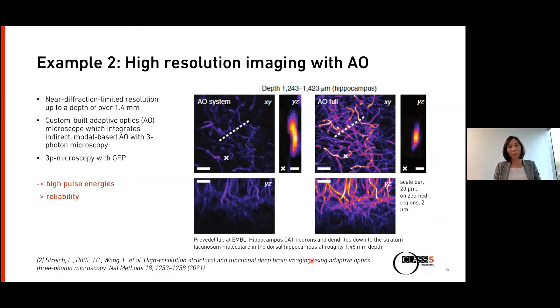For their setup, they also need really high pulse energies because they have a complex home-built microscope, and of course they also want a very reliable system.